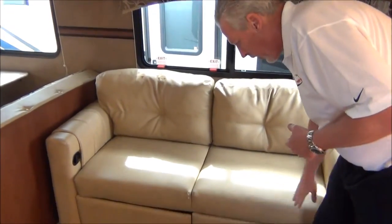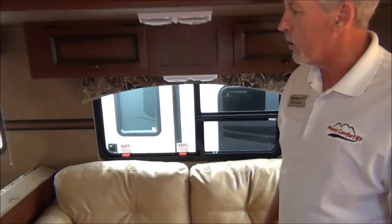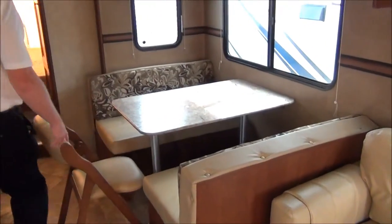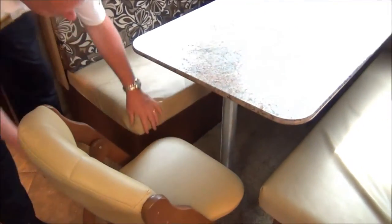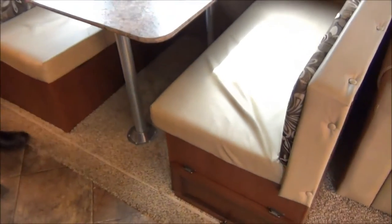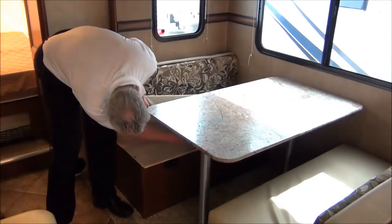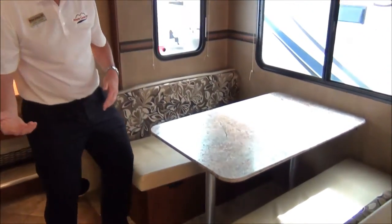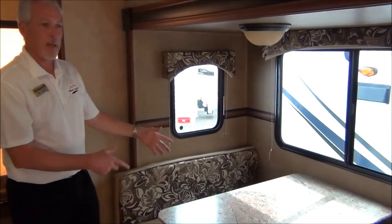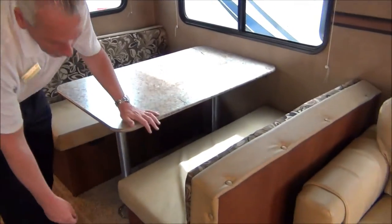This also features a recliner on both seats, so you can put your feet up and make it more comfortable. You've got the bench style with access to storage underneath, and a two-pole table — the poles come out, the table sits on your supports, and it makes additional sleeping. You can get two people there, and the couch will jackknife down to sleep two. You also have storage underneath the bench.